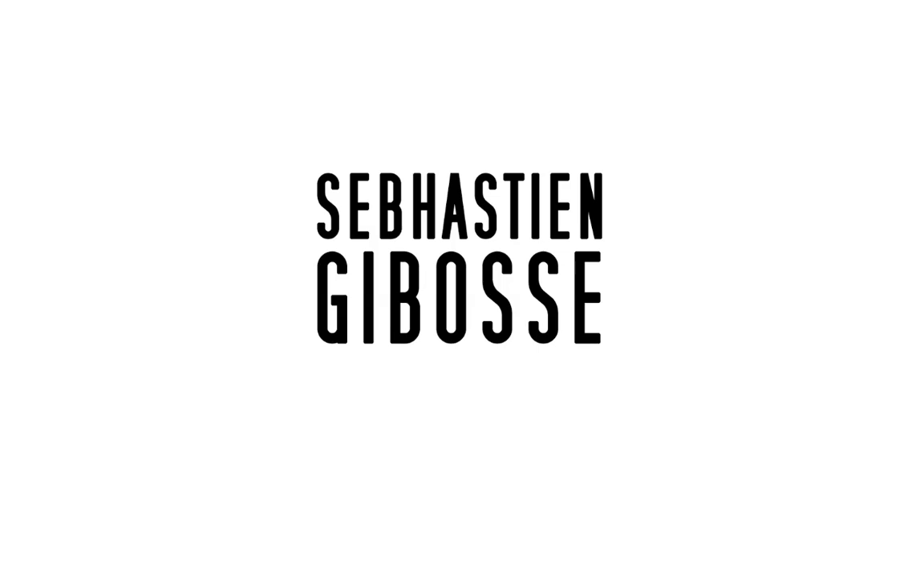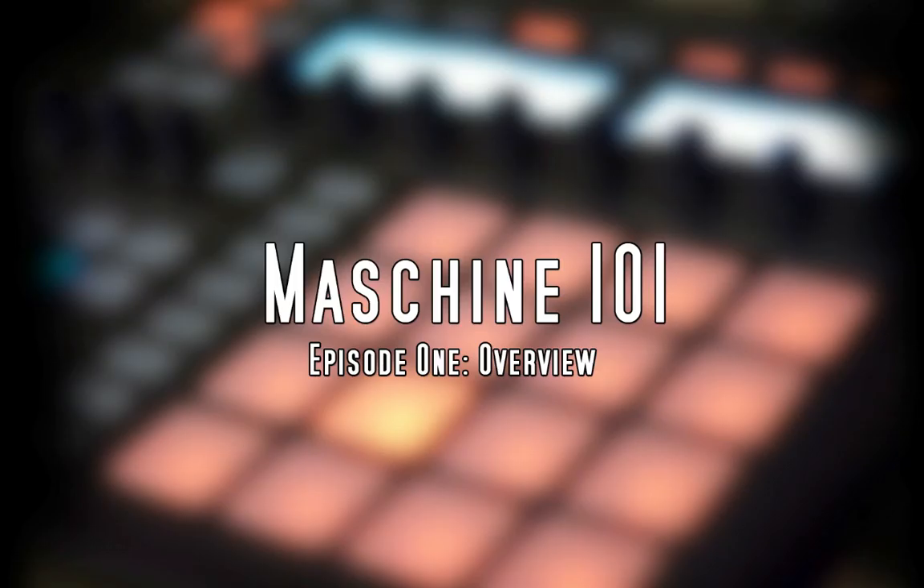What's up guys, it's Sebastian Jabasi and this is the first episode of my Machine 101 tutorial series, so welcome. If you're new to Machine, this is a great tutorial series, and if you've been on Machine for a while, this is something that's really great to revisit — learn some things you might have forgotten or never learned before. This first episode is really about Machine and what it really is.